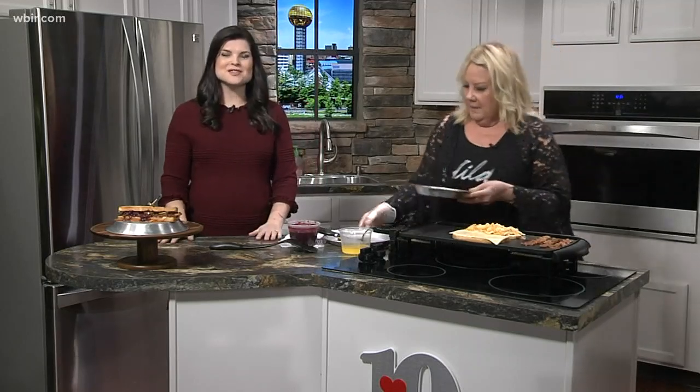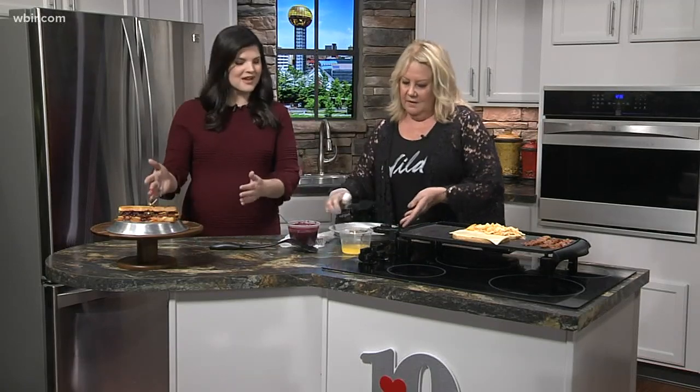Welcome back. Kim Wilcox is here now from It's Also Yummy Cafe, showing us how to make her newest grilled cheese of the month. And this looks amazing. It's good to see you.